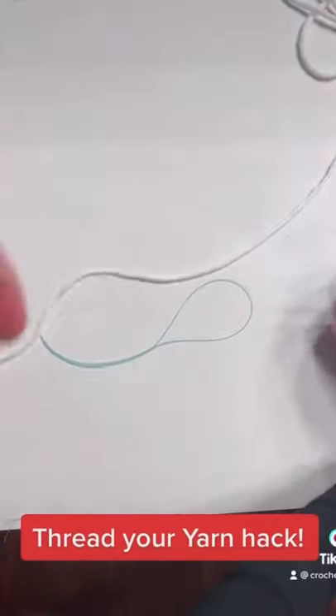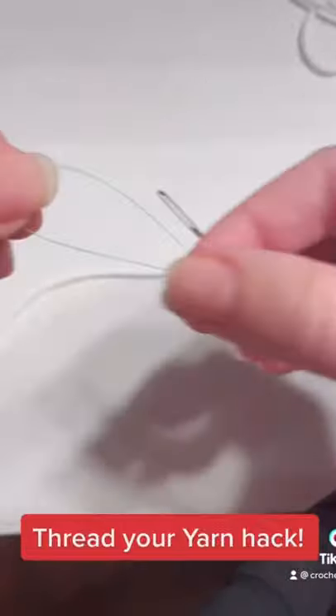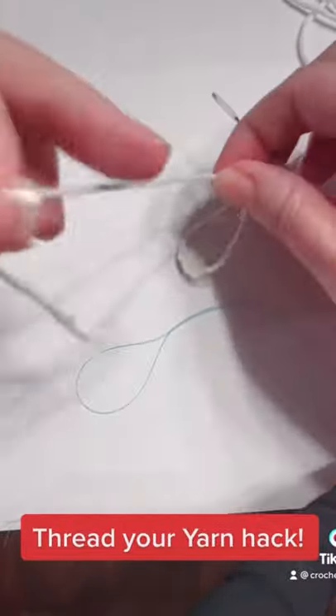I'm going to show you how to thread your yarn with a dental bridge flosser you can find in the toothbrush aisle.